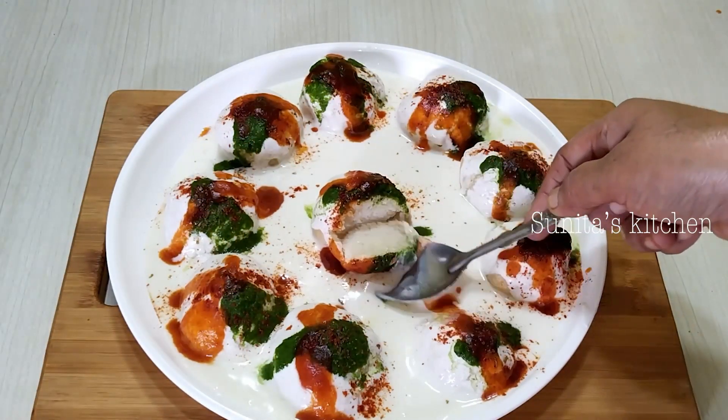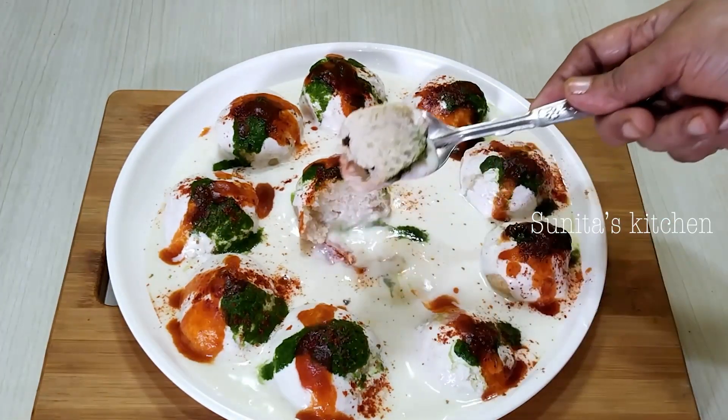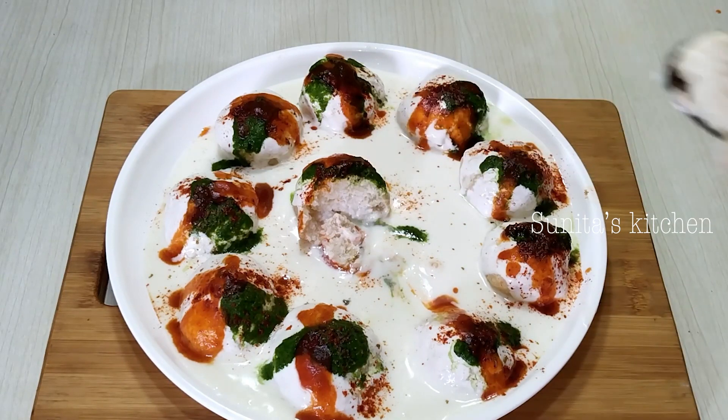I hope you will like this recipe. If you liked today's recipe, don't forget to like and share. Don't forget to subscribe. We will meet again with a new recipe. Bye, take care.